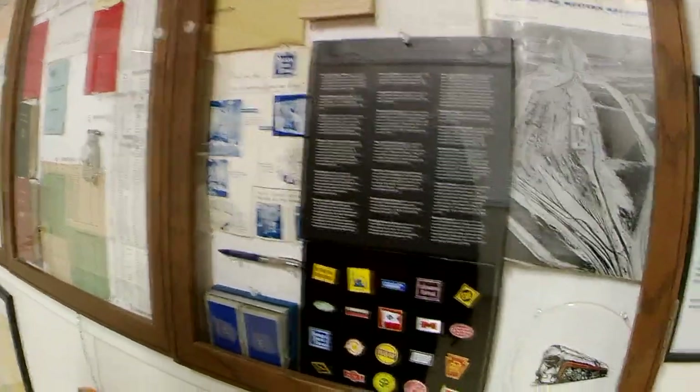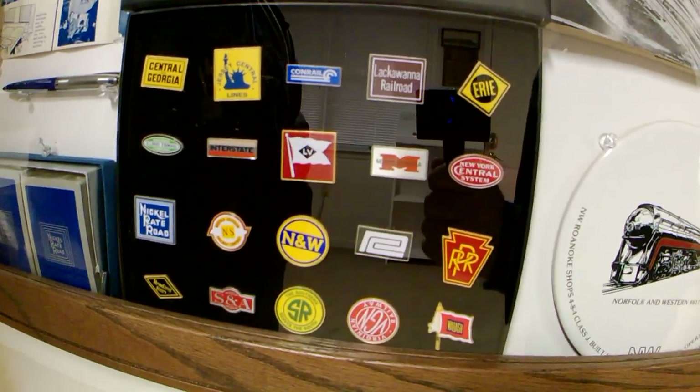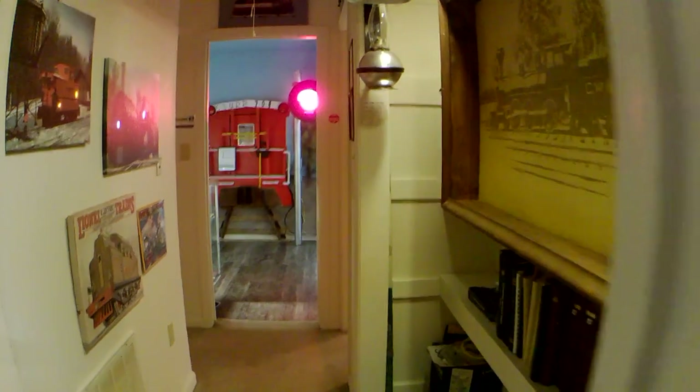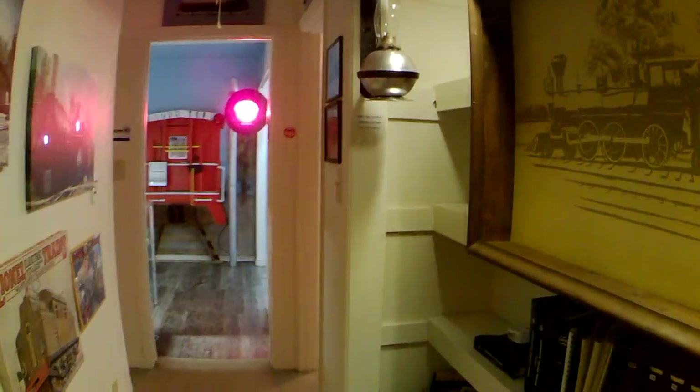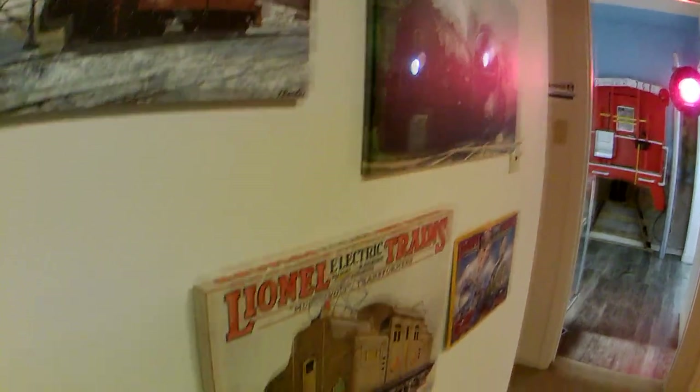Those pins down there are all the railroads that now make up Norfolk Southern. Down the hallway we've got some railroad art, and we put this up to let people know that the railroad business is very lonely — you're out there in the middle of the night in bad weather while everybody else is snug in their bed. On the right-hand side are caboose lanterns from New York Central, and this one is from Norfolk Western.